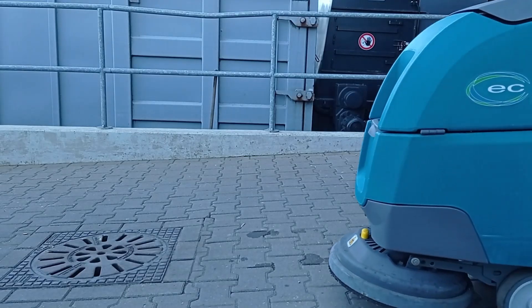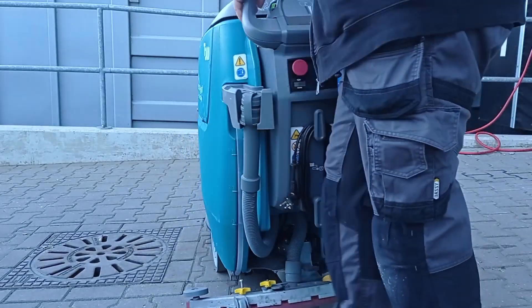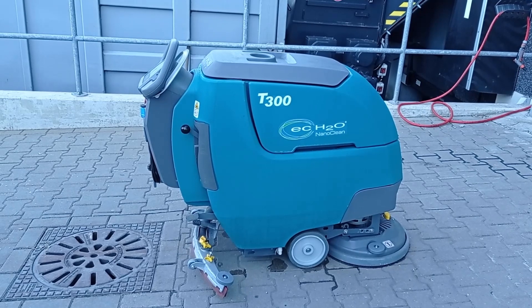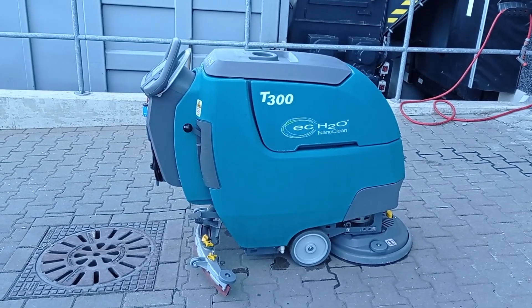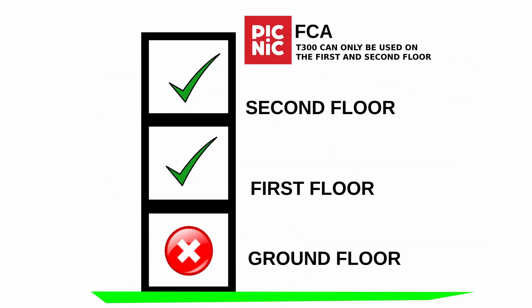In this video we will demonstrate how to use the T300 walk-behind scrubber for shoppers at FCA. The Tennant T300 floor cleaning machine is a wet cleaning floor scrubber that only uses water — no detergents or chemicals are used. At FCA, the T300 floor cleaning machine is only to be used on the first floor and second floor, and not to be used to clean the ground floor.